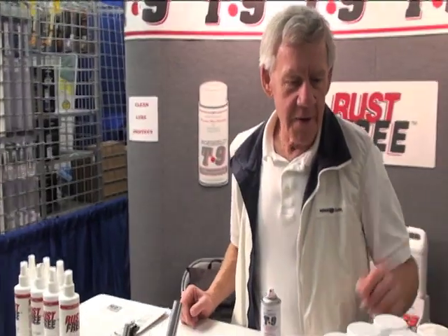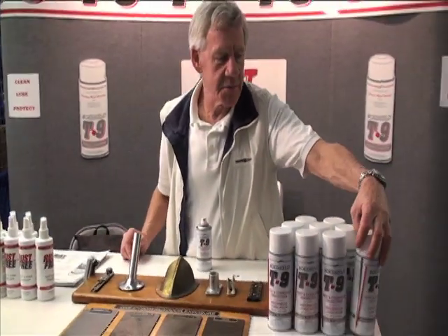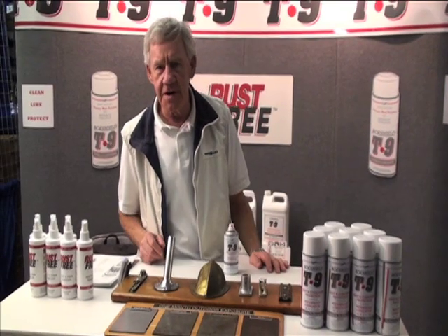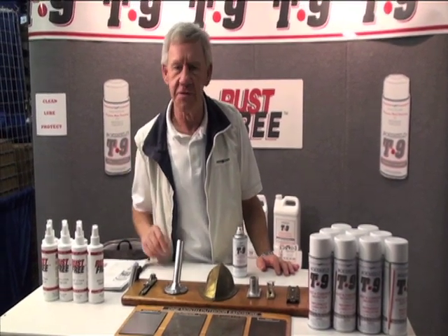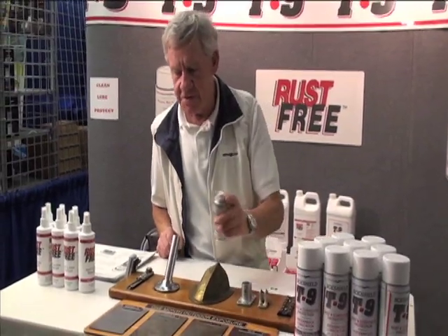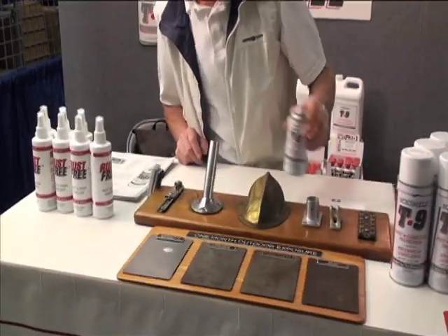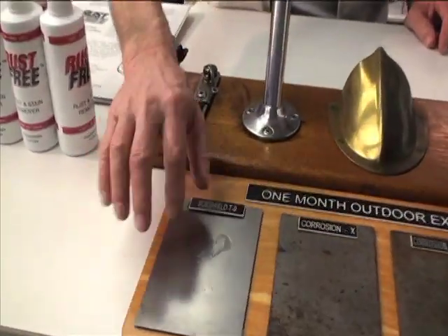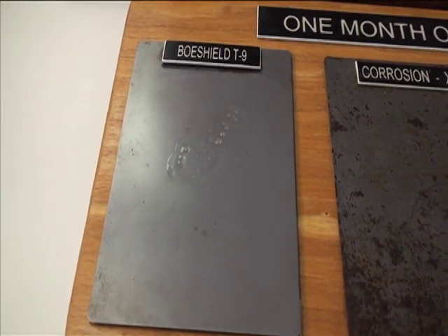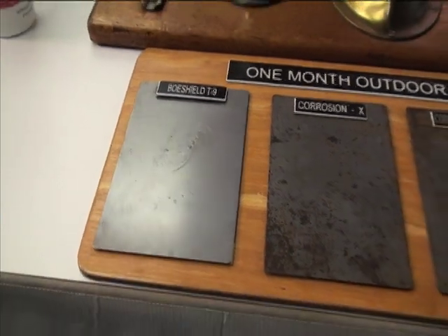We have two products here. We have the BowShield T9, which is a protective coating and lubricant developed by Boeing Aviation. It's been on the market for 20 odd years now, and it does a heck of a job. You spray it on metal surfaces and it dries to a light waxy coating. It goes on thin so it penetrates, and then once the solvent evaporates, it leaves a waxy film.